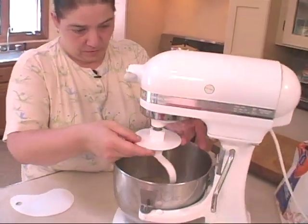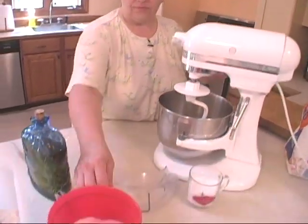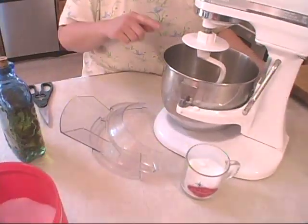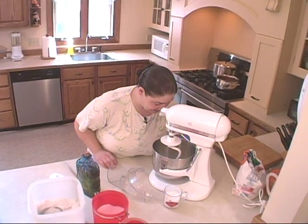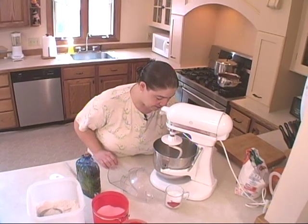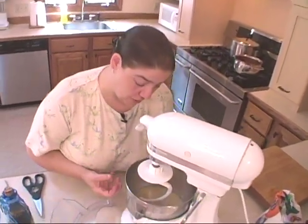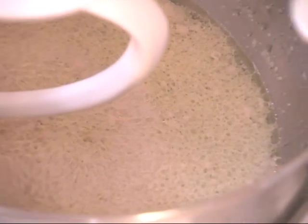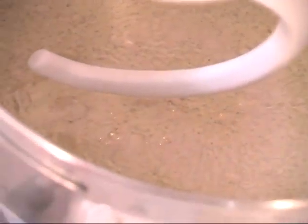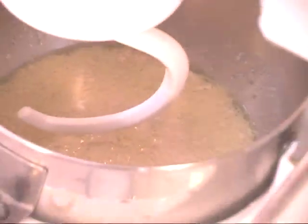This is my trusty dough hook, which you need when you're doing pizza dough. And these are my flour chute. Now you can actually see this yeast bubbling — it's going to come up in there. This yeast is good. You can see it in here, it's starting to. So we're going to continue with our dough and put on our flour chute.